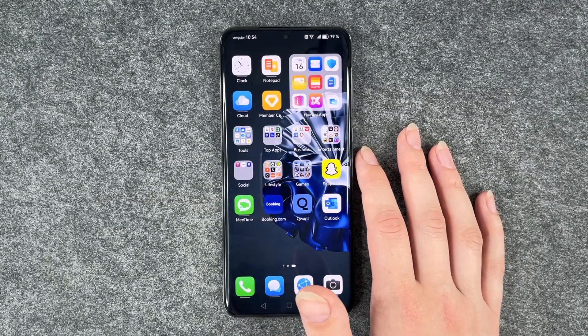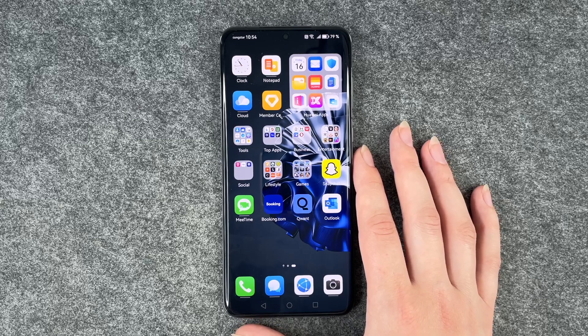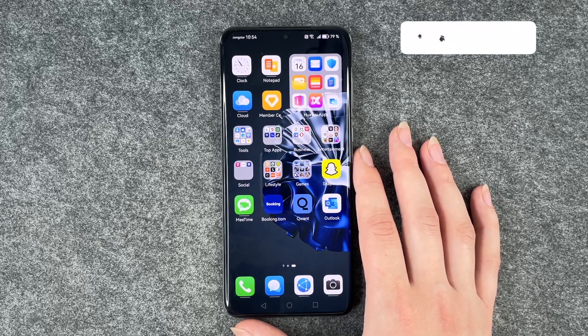Hi buddies, welcome back. It's Anne-Sophie and today I'm going to show you how you can perform a factory reset on your Huawei P60 Pro.